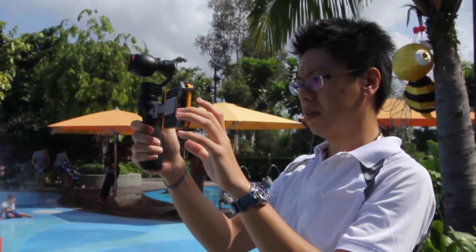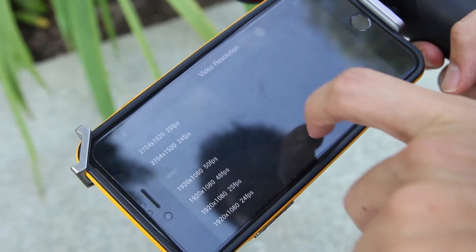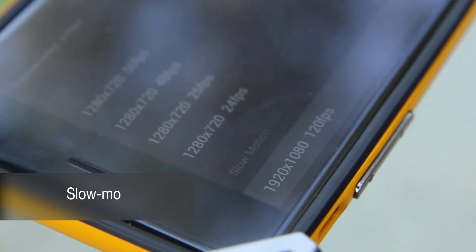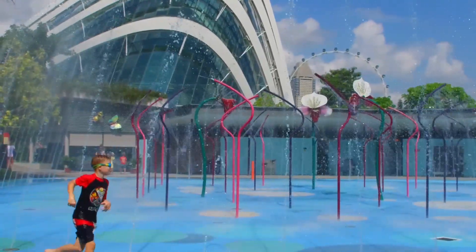The headline video feature for the Osmo is of course the ability to capture 4K video. But one feature worth noting is the ability to capture full HD video at up to 120p, which means we can use this camera to shoot slow motion.